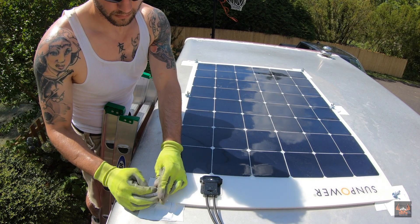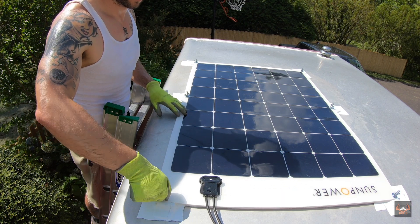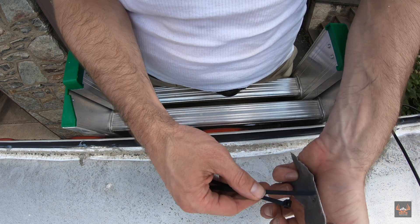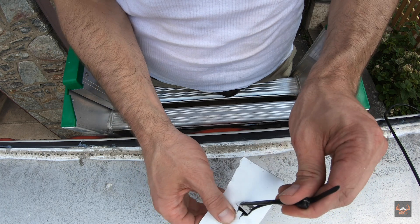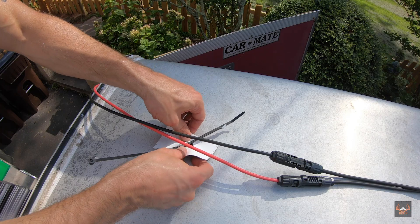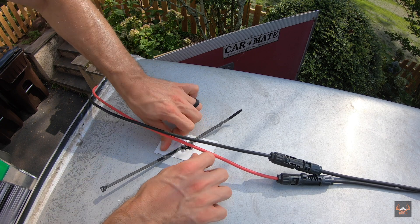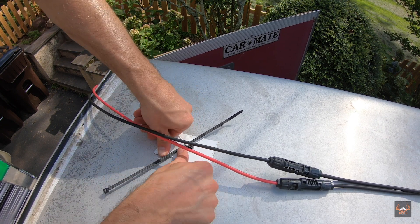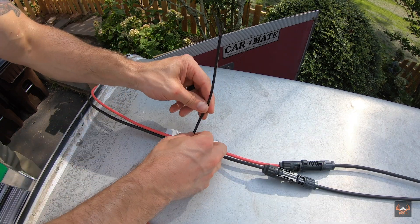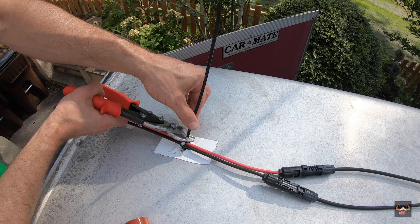Once the Eternabond is added to all six of the anchor points, we can go ahead and throw the solar panel on and put the washers and wing nuts on, making sure that everything is lining up. The next step is to take a zip tie adhesive mount, put a zip tie through it, clip a T in the Eternabond like we did when putting the bolts through for the solar panel, and pull that through the Eternabond hole. We're going to mount that below where we have these excess cables to keep the cables clean on top of the trailer so they're not flapping around and possibly damaging themselves when traveling. Then just roll it out making sure there are no air bubbles so it's airtight to the top of the trailer, and zip tie them on and remove the excess zip tie with some snips.